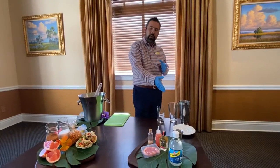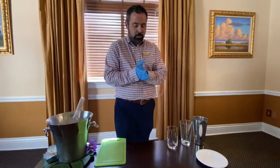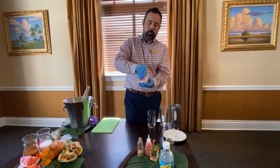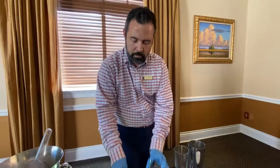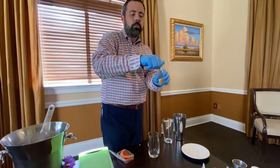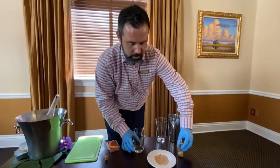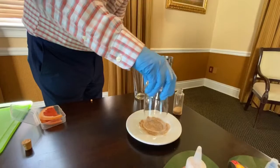Just a few things you'll need — a cocktail shaker, some ice, and really just an appetite. To rim the glass, take one of your grapefruit slices and run it right around the rim. Then take your chili de arbol powder with the kosher salt, put it into a small plate, spread it around, and carefully dip the glass all around the side.